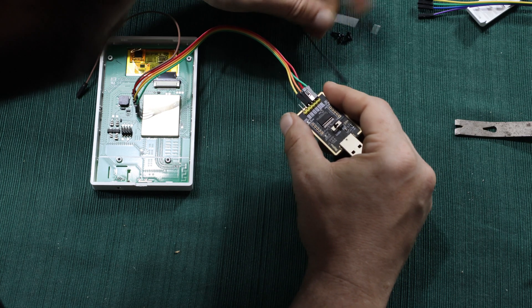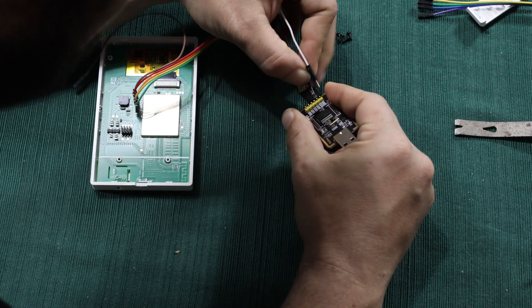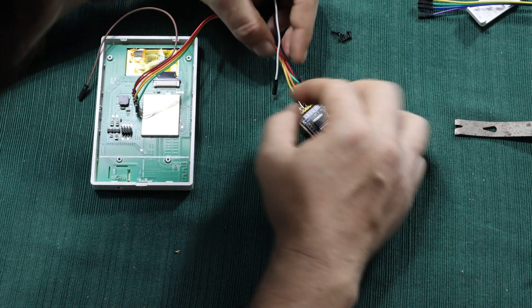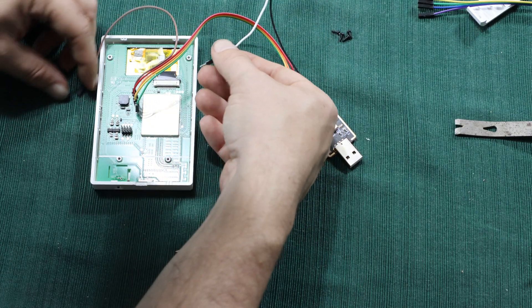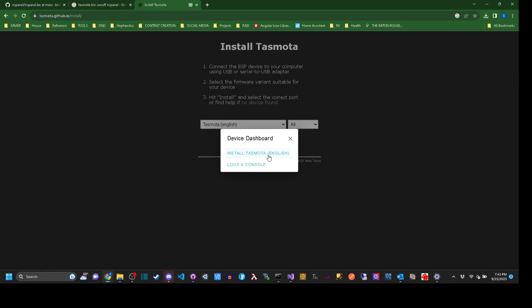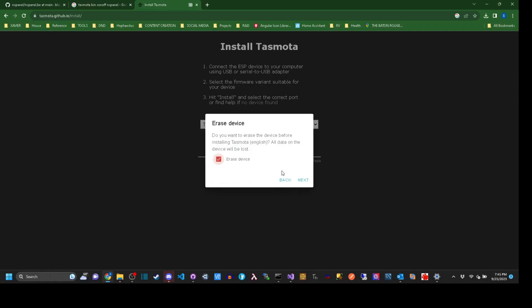Flashing Tasmota onto the device is fairly straightforward if you're a tinkerer and play with things like ESP32 chips, RMSBCs, etc. The serial connection pins are clearly marked and the stray pin marked 100 should be brought high by jumping your 3.3 volt lead to it as well. Then you can use any number of flashing methods to back up your firmware and install Tasmota.